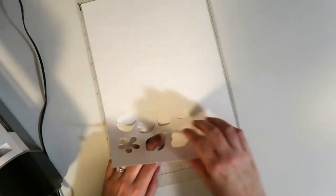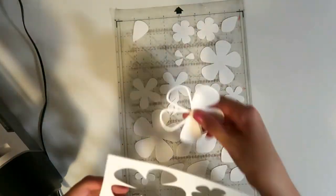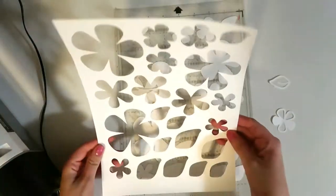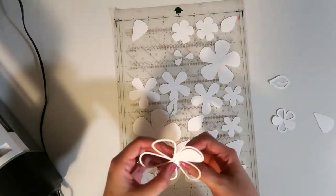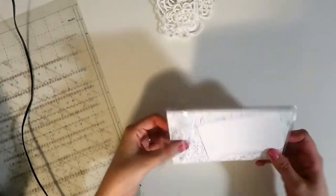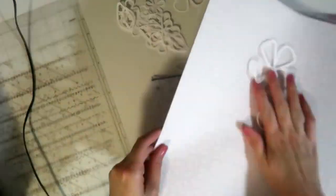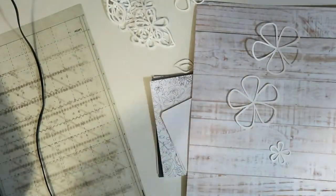Hi everyone, it's Dani. I'm back with another 12 by 12 layout process video. This was a layout I made for Virginia Walker's scrapbook challenge week — she had a week over on her Facebook group to celebrate the opening of her new Etsy cut files shop. Her Facebook group is called Confessions of a Paper Addict — I'll leave the link in the description. One of the challenges was to scrap lift your favorite designer, so I chose one of Virginia's own layouts and I'm using one of the cut files from her shop. I'm using my Sky Kit from the Scrappery to do this.